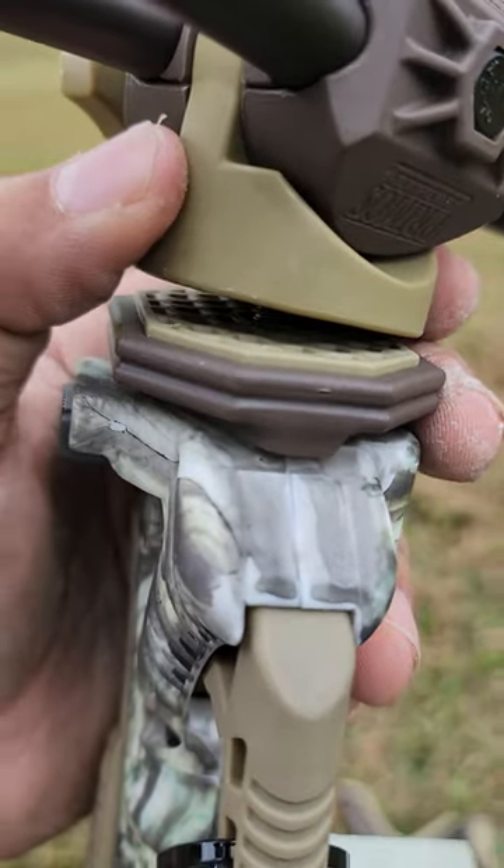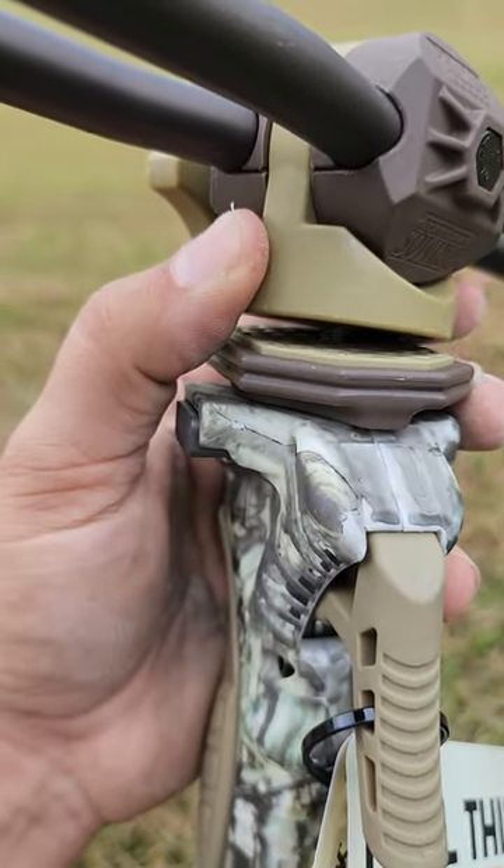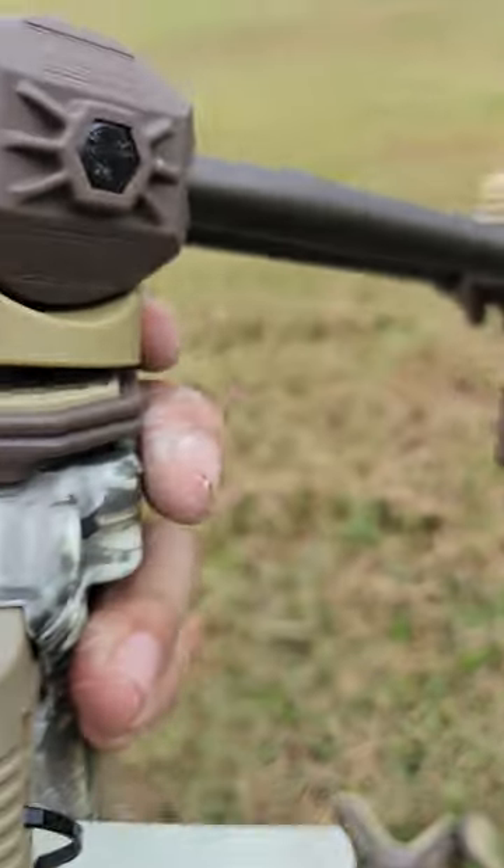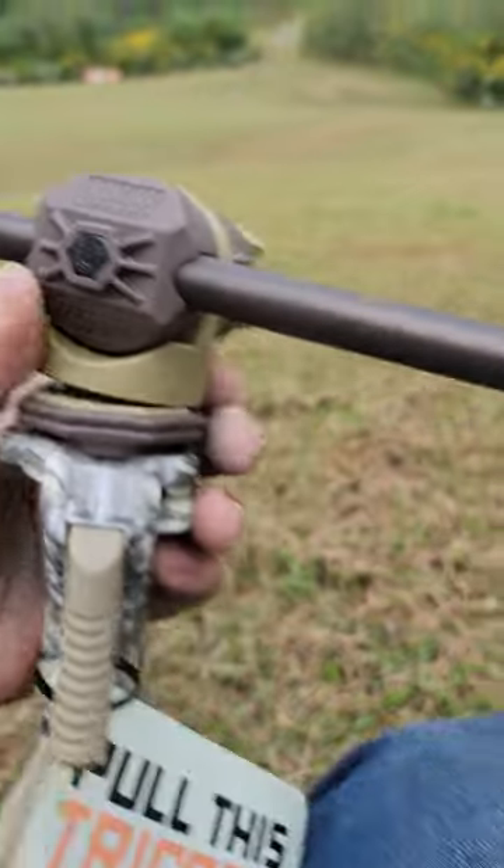If I would have known it came with an optic piece at the top, I could have just bought this thing from the start.